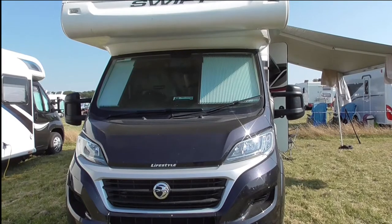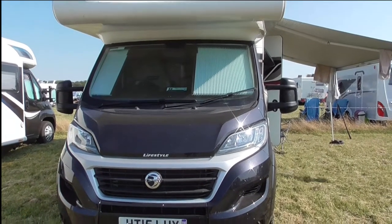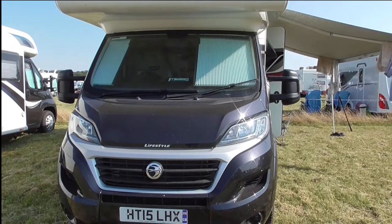This is a review of our new van that we bought last year, relatively under a year now. It's the Swift Black Edition 686.